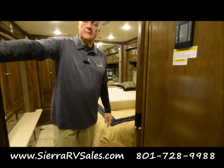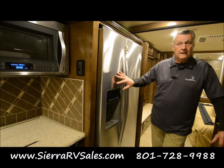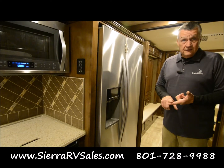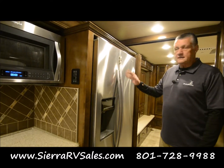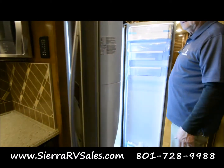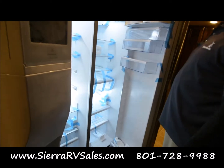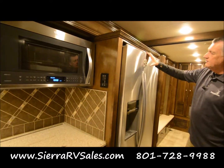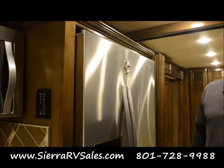The refrigerator is the same as a house refrigerator. While you're traveling down the road it's running off the inverter. When you're stopped and not running, you're going to want to either be plugged in or have the generator working to run the refrigerator. It's just like your home — got an ice maker in here and lots of room. You can be out on the road for a long time. Just make sure this latch is latched when you're traveling so the door won't fly open when you're driving.